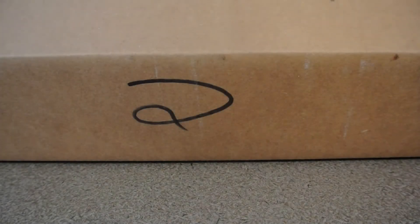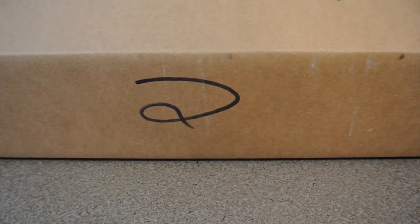Hey guys, it's me again. Like I said, another video, another unboxing. I've got quite a bit of mail coming in, which is amazing around Christmas time.